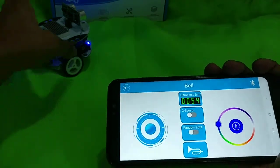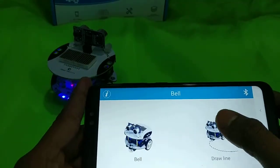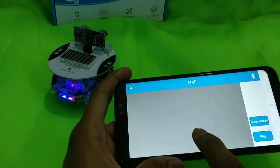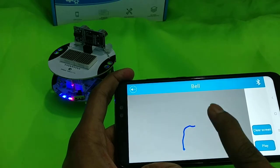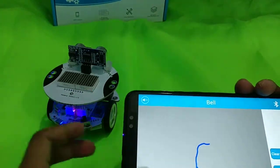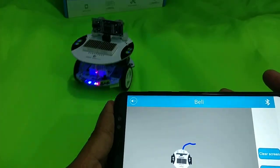Let's go to the other mode, the draw line mode. Once you're in the draw line mode, you need to draw a line — don't make it too zigzag because the robot cannot read it properly. This is an experimental app, so let's see what happens.